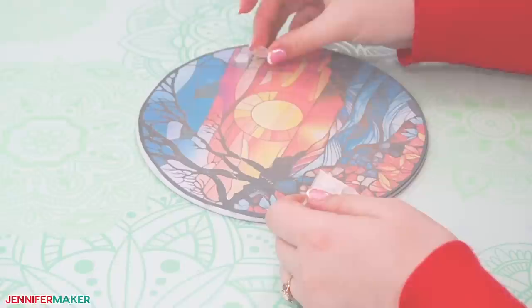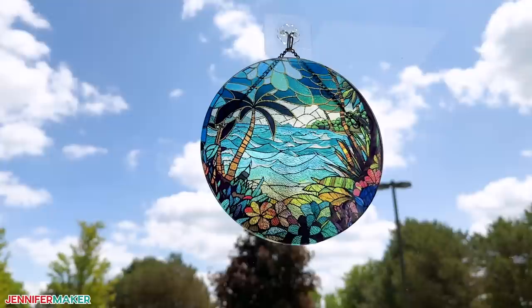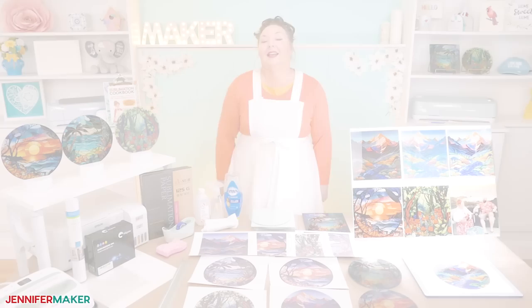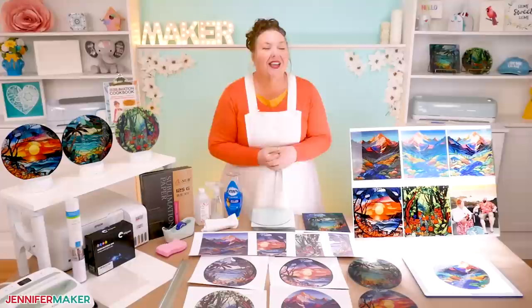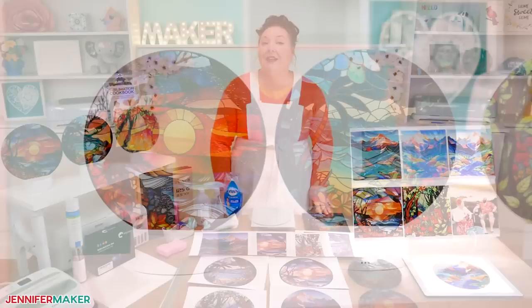Step four: show it off. There are a few different ways to show them off. You can reattach the rubber feet if you want to put it flat on a surface, or you can add hardware to hang it like a sun catcher in a sunny window. You'll find links to the hardware that I used below this video or over on my blog at jennifermaker.com/499. I think these cutting boards turned out so beautifully, and I can't wait to see how one looks in my kitchen or hanging in a window. And wouldn't these make absolutely amazing gifts? Imagine being gifted a personalized stained glass window, maybe with a photo of yourself. How special would that be? Again, these are beautiful for display, but they're not meant to be used for food. If you do ever need to clean one, just gently dust or spray it with a glass cleaner and wipe it down.